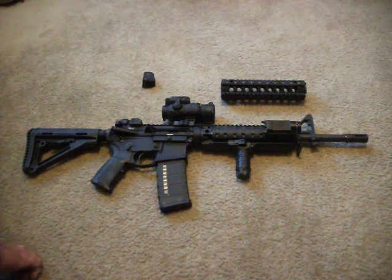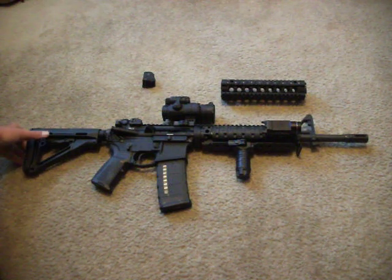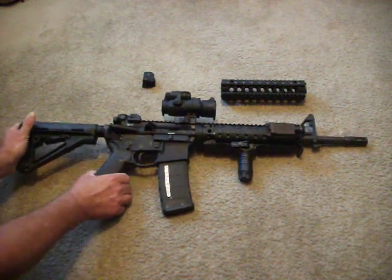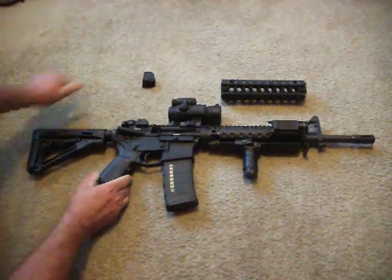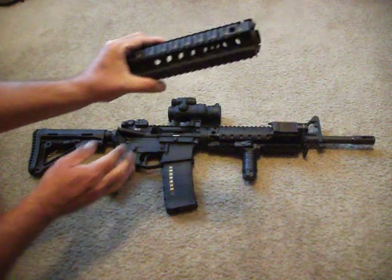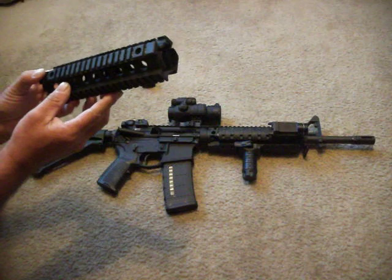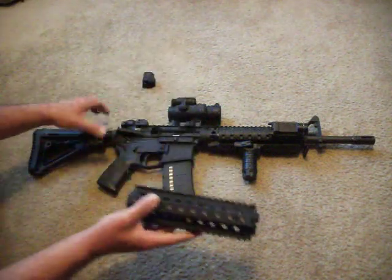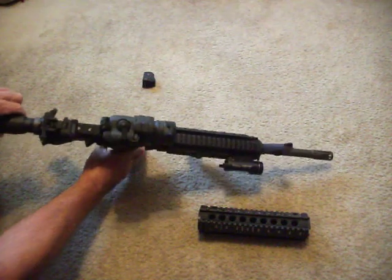Hello on YouTube. This is a review of a rifle that I reviewed in an earlier video I made. I made some upgrades to it. First of all, I switched out the fixed Troy rails that I had on there for free float Daniel Defense rails.